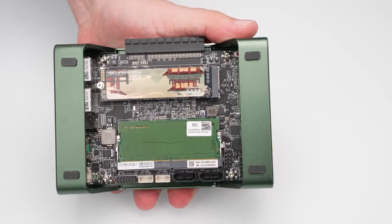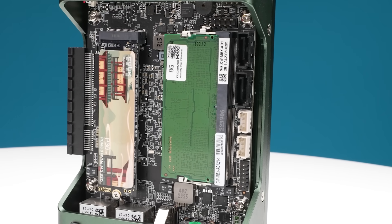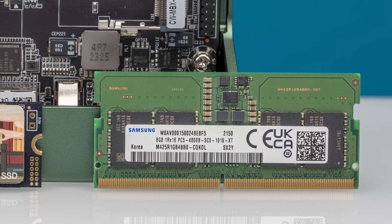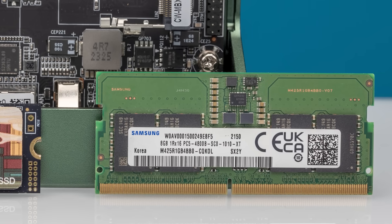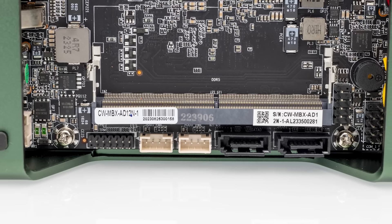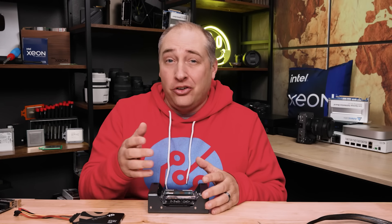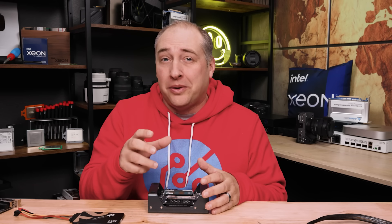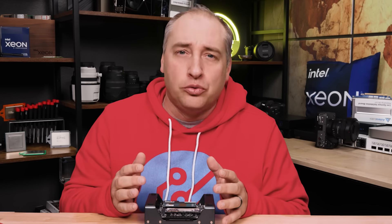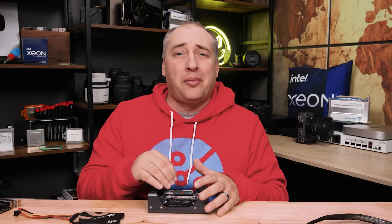On the memory side, we have a DDR5 SO-DIMM slot — pretty standard for Alder Lake N — running DDR5 4800. Don't waste money on faster RAM, just get the cheaper 4800. Our unit came with a Samsung 8GB DIMM, but you can put a 16GB DIMM in with no problem. Note that Alder Lake N is single channel only, so you have one DIMM slot. The upside is that the memory is replaceable and upgradeable — when DDR5 prices drop further you can easily swap in a 16GB DIMM.